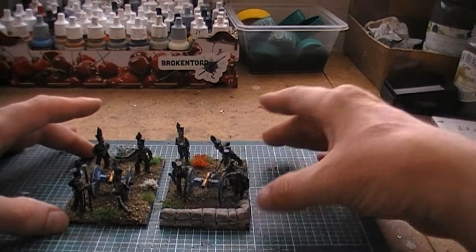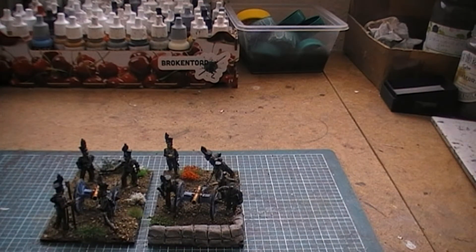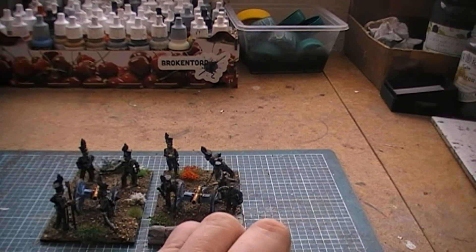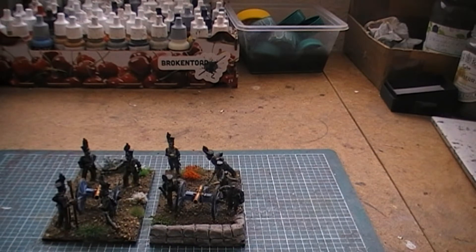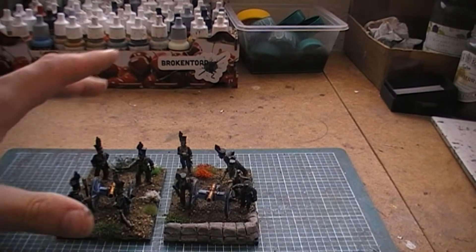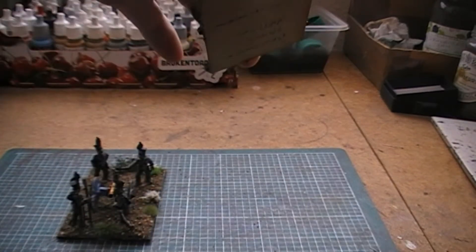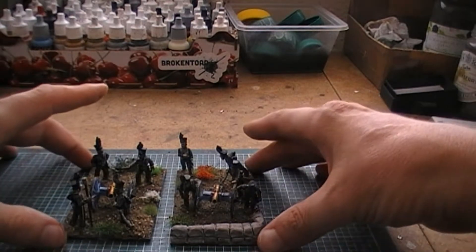The commanding officer figures are probably from an earlier period, but I actually found a list of battery commanders for the Brunswick artillery and gave each battery a commander from that list. They're probably not correct and I haven't found proper references to confirm who was in charge, but I went with the battery captains. For the horse artillery we have a Captain von Heinemann.